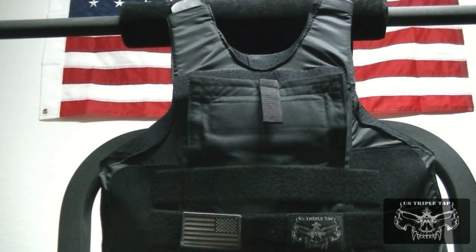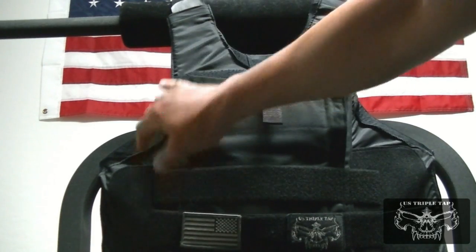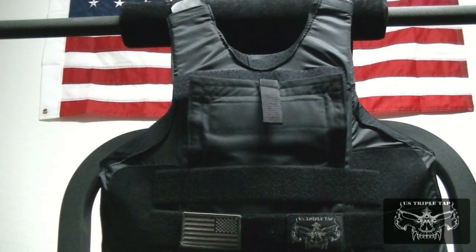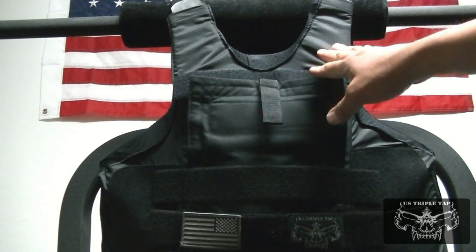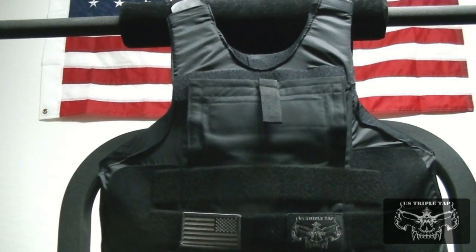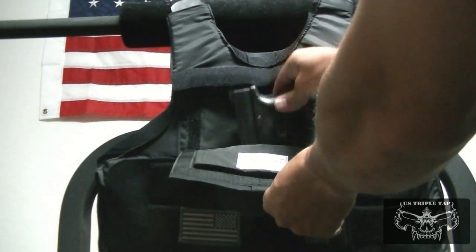This is another view of the backup gun pocket on the ballistic carrier. Right now the panel is still inside. One thing you sort of have to adjust a little bit is the weight of the gun will eventually pull down the front part of the carrier, so if you're particular about it, you might readjust it every once in a while. Velcro holds the door on — this just pulls open and there's your backup gun.